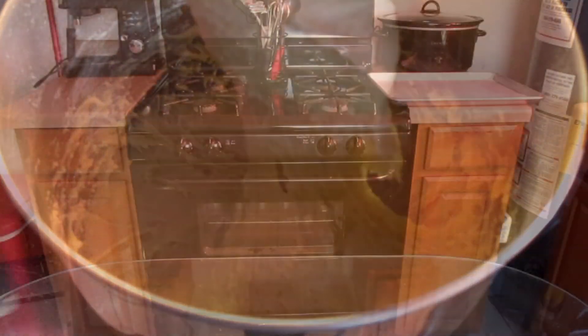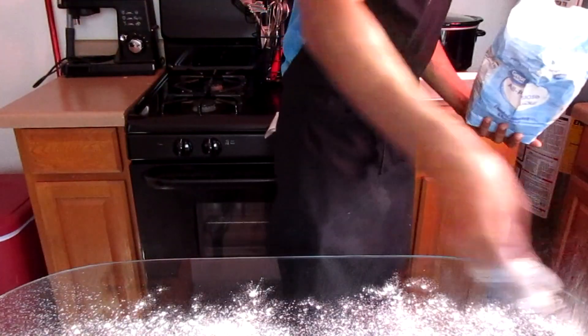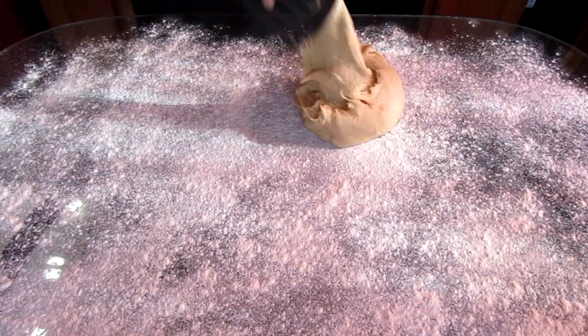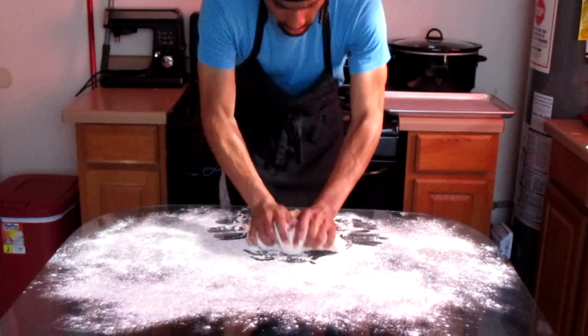Our mixture has formed a dough now. I'm going to lightly flour the surface of my table and add my dough on top of the table. And I'm going to knead it a few times.